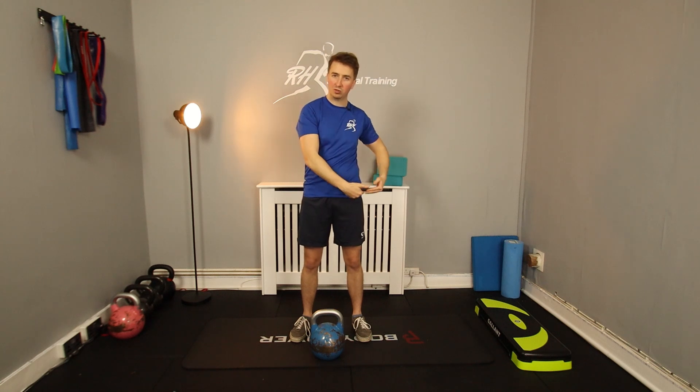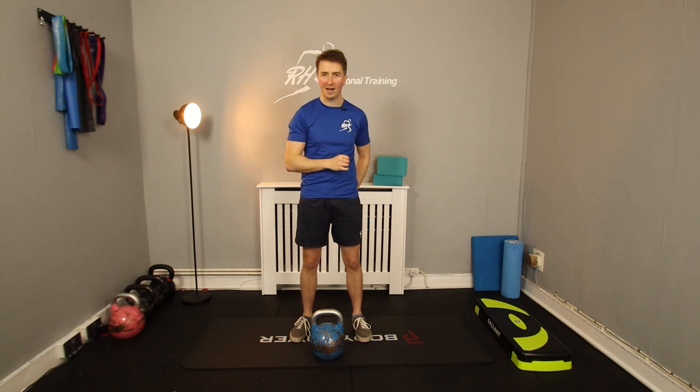All based on hips downwards — so glutes, hamstrings, quads — and your calves will get a bit of a workout as well, but not specifically. Expect to get some serious leg burn going on here, some glute burn and hamstring burn, even possibly cramp if we're playing it right.